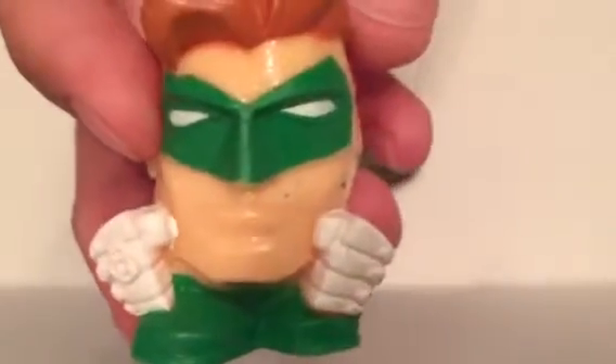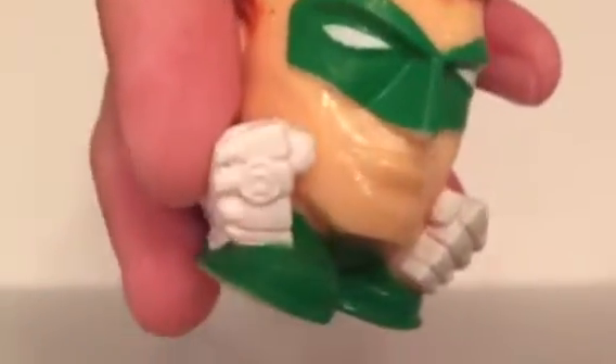Yay! There he is. He's cool — Mashem and squishy. Oh goodness, he even has a little ring, kind of. Does he? Oh yeah.